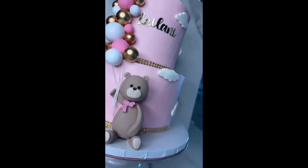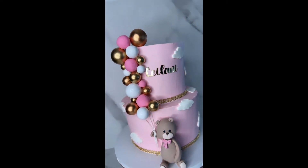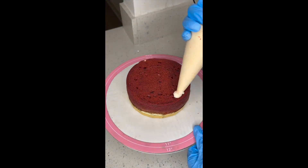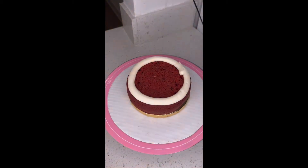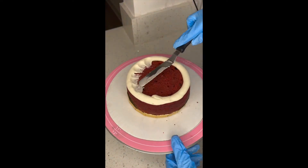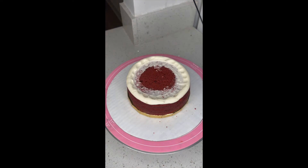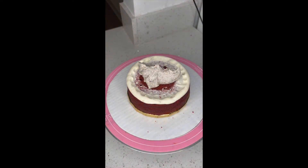Hey y'all, welcome to my channel! We're gonna be making my cousin's baby shower cake today — her baby shower is tomorrow, so let's get into it. She wanted a two-tier cake, the whole thing red velvet with cookies and cream filling. I piped the dam around and put the filling in the middle.